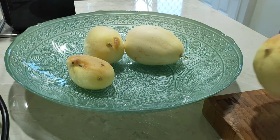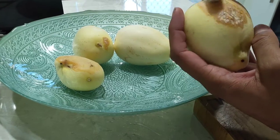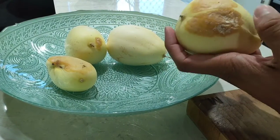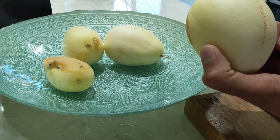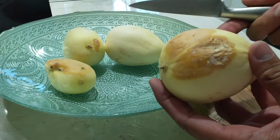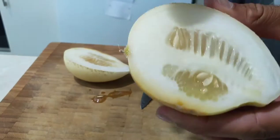You can see the dark color on the actual flesh of the cucumber — it is starting to rot. However, the seeds will still be viable. We need to cut them open; just use a knife.